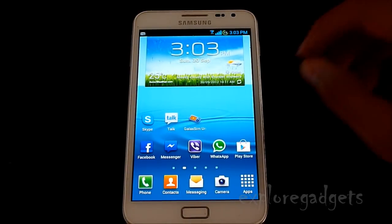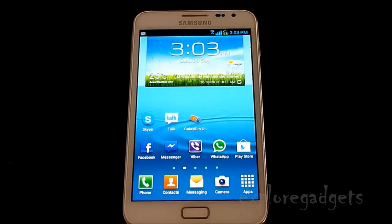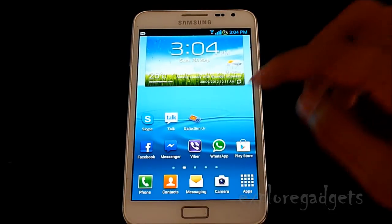Hey guys, this is my video on how to unlock your Samsung Galaxy series — like the Galaxy S, S2, S3, Note, Tab, Tab 2, and other variants. Check the description for all the details. This is the easiest method to unlock your phone so you can use any other network you like.